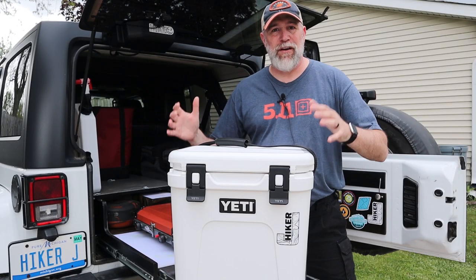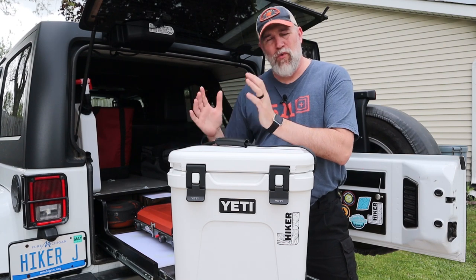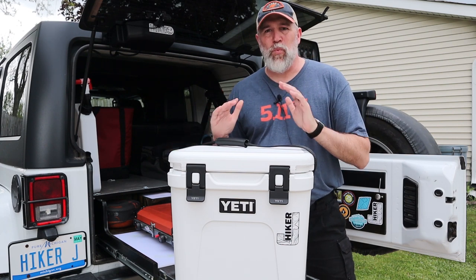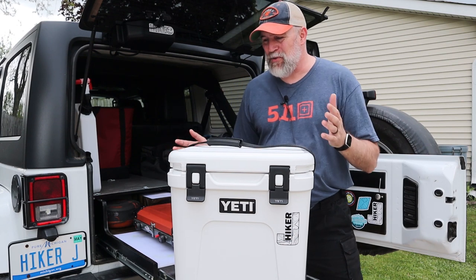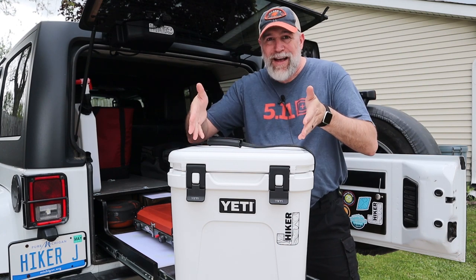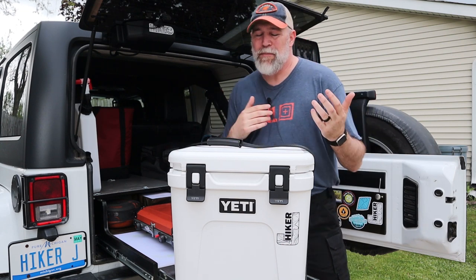Hiker J here. This week I'm talking about the Yeti Roadie 24. Yeti has had the Roadie 20 out for a while, but they finally updated it. I think they've done just the right updates to make this the perfect weekender or day trip type cooler. What they say is they basically made it 10% lighter, 20% more capacity, and 30% more thermal ability.